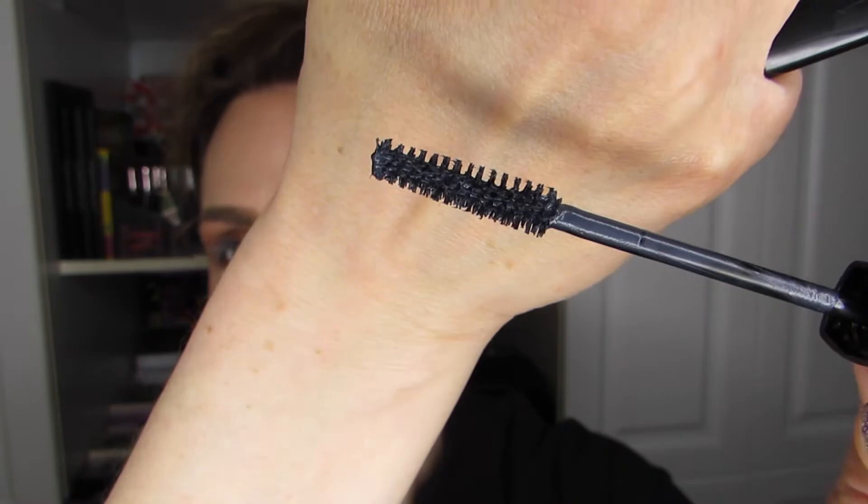And now for the Définicils — that one has been around for a long time. I prefer the Drama, which is more of a volumizing mascara; this is more of a defining mascara. It's brand new, and it might be that it's not quite thick yet. When a mascara is kind of in the middle of its use, to me that's perfect. At the beginning it's a little bit too watery for my taste — it doesn't stay on the lashes enough.